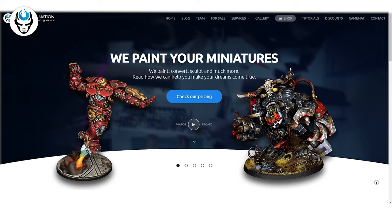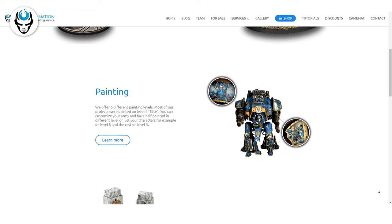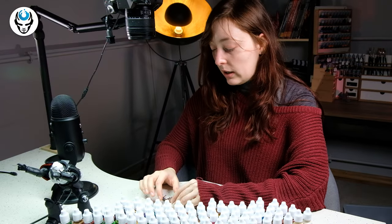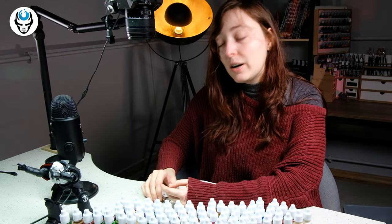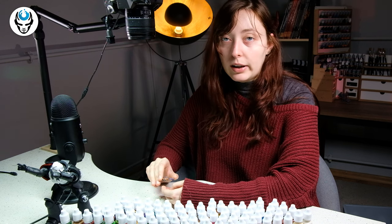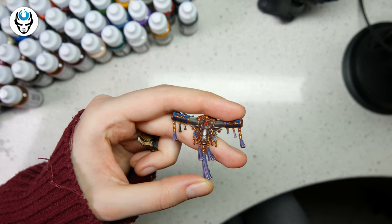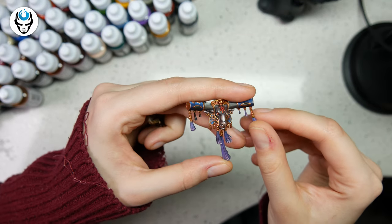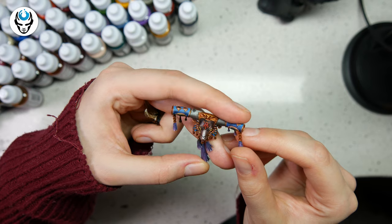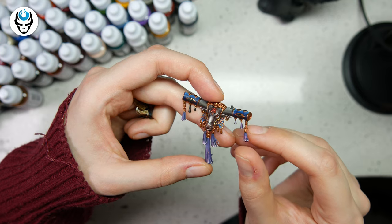First, I wanted to check if they are worth our time. As you may know, our company is quite big and we use a lot of paints, so the quality must be top tier. I used those on spare Warhammer Fantasy bits we had, and it came out pretty nicely — it doesn't look much different from Citadel or Vallejo paints.